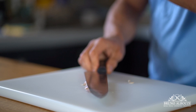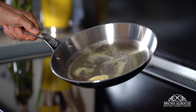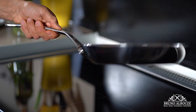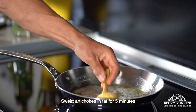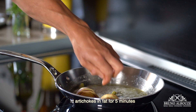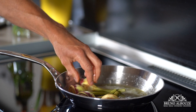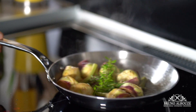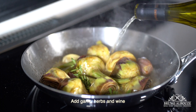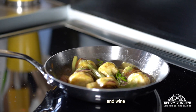Soak artichokes in lemon water until ready to use, then drain and dry right before cooking. And I'm going to show you my way — easy and delicious. In a hot pan, sauté artichokes for about five minutes with olive oil and butter, season with salt and pepper, then throw in the crushed garlic and herbs. Deglaze with dry white wine.